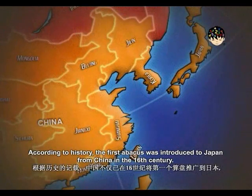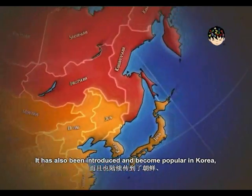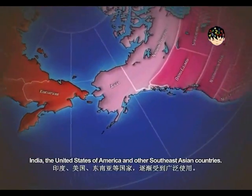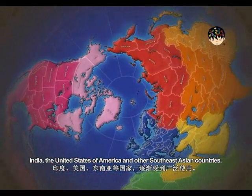According to history, the first abacus was introduced to Japan from China in the 16th century. It has also been introduced and become popular in Korea, India, the United States of America, and other Southeast Asian countries.